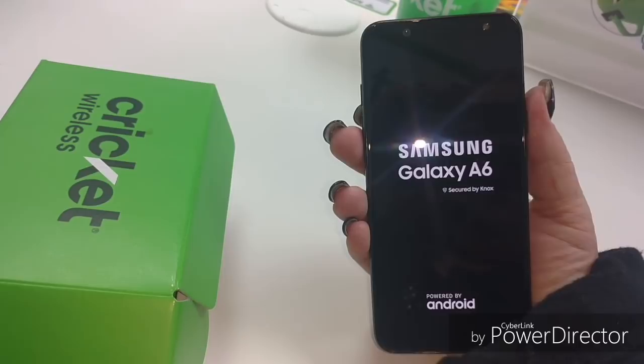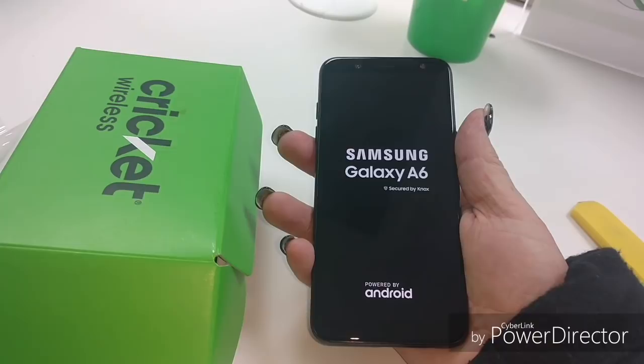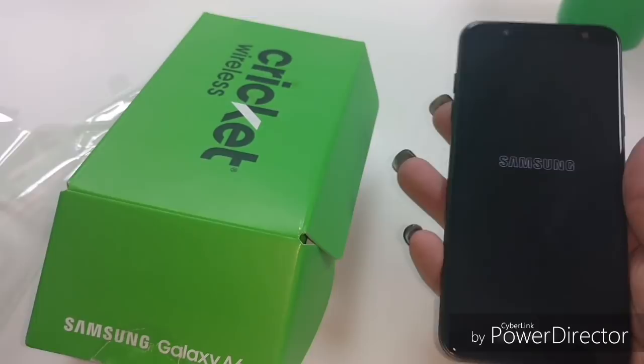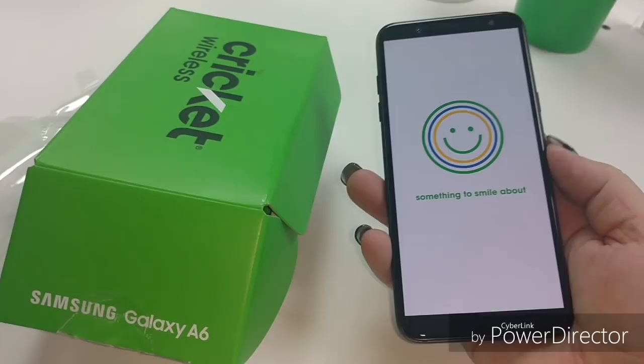Let's get this sucker going. Trying to get off that glare - get it booted up. So far it feels good, it's not very heavy. It's not as heavy as my Supra - definitely not as heavy as my Supra. So it's very light, it feels very solid, it's not too thin. I don't like a very thin phone - I drop those too much, too easy to drop. This feels like a good solid design.